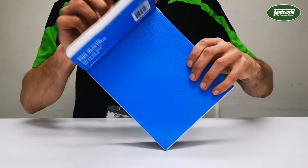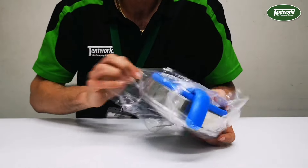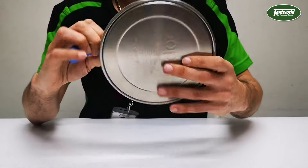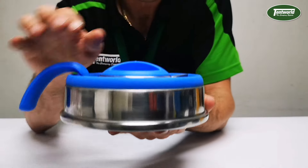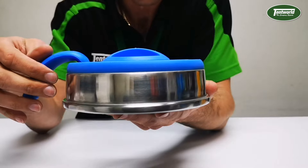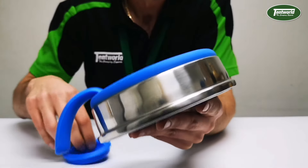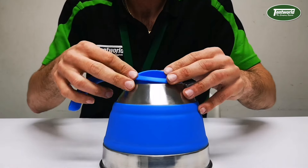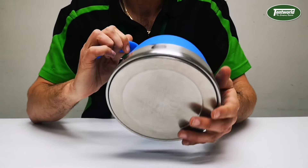Open that up, get rid of the cardboard, get rid of the plastic. Straight away you can see the flat-pack size on this thing — look at that. Pop the lid open, this opens up straight away, then put the lid back on.